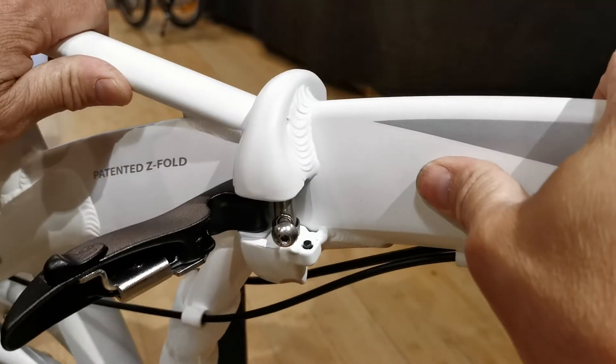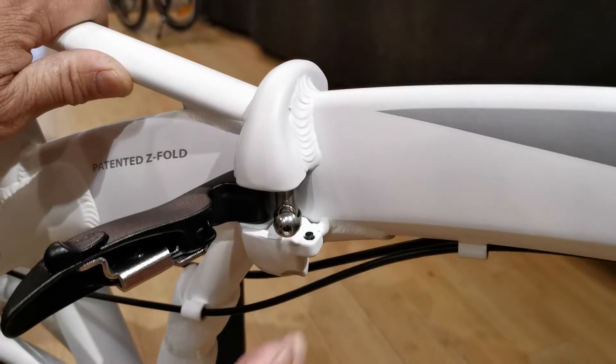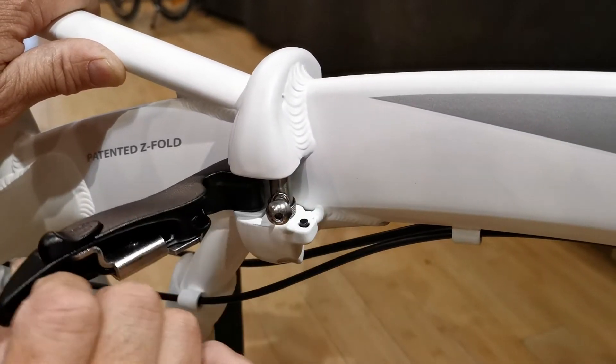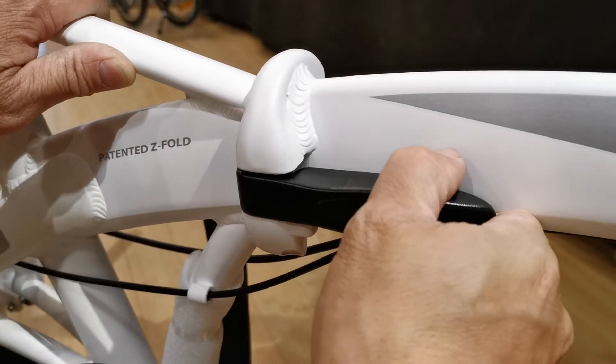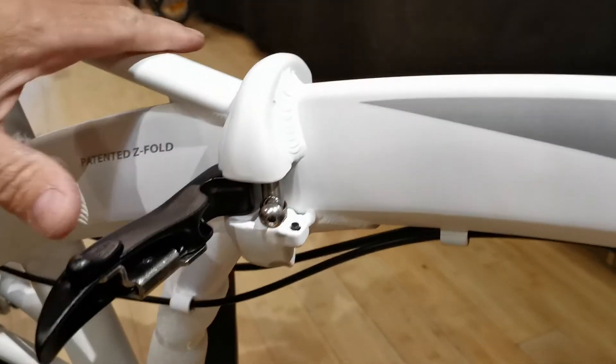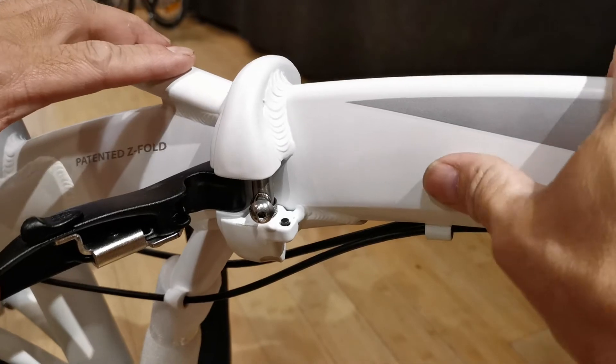A nice firm close with your palm, and as long as it's not too hard to open, that will be the right tension on the lever.